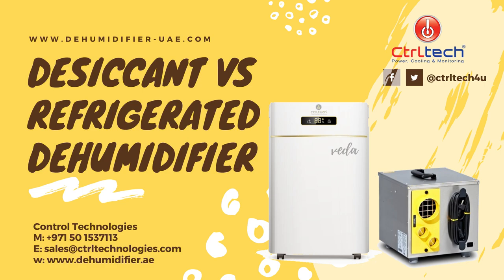Welcome to ControlTAC Dehumidifiers. Let's understand the working and difference between refrigerant and desiccant dehumidifiers.